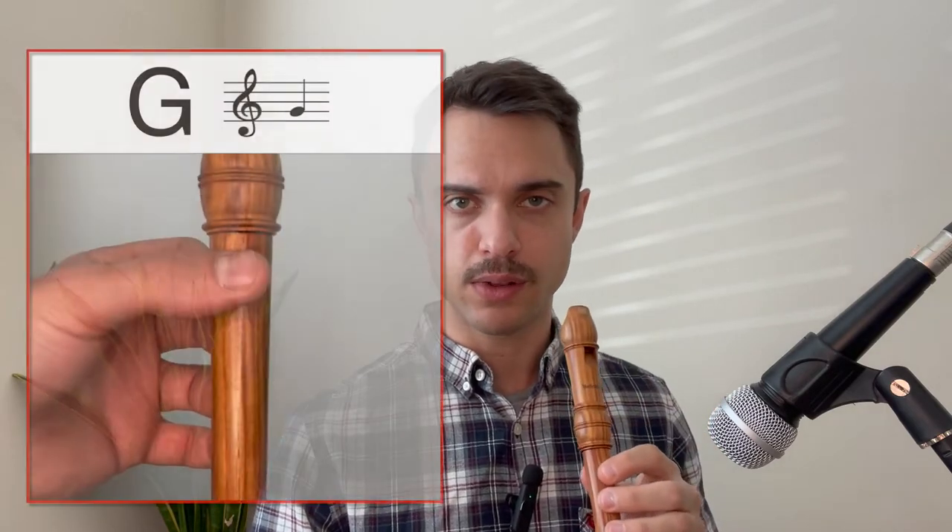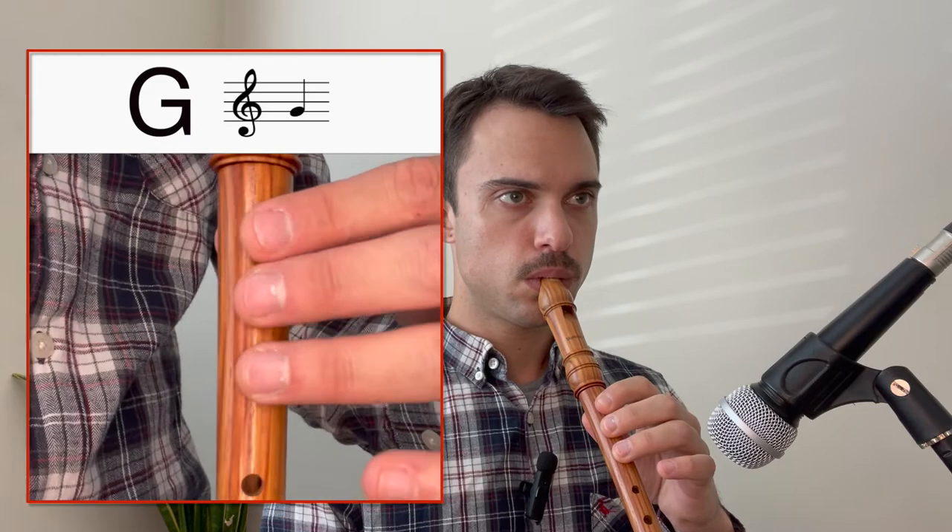And the third note is G. To play a G we use our thumb, our first, second and third finger on our left hand. And the note sounds like this. Let's try that one more time.